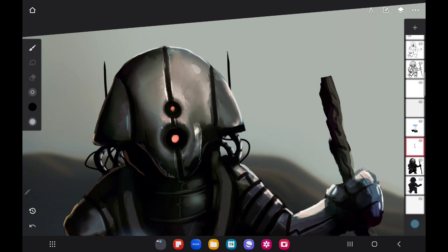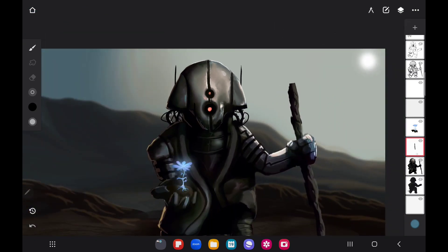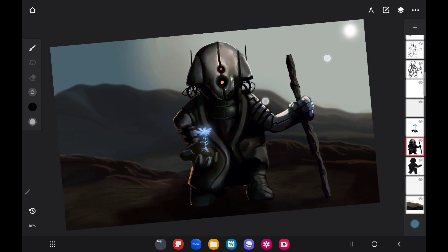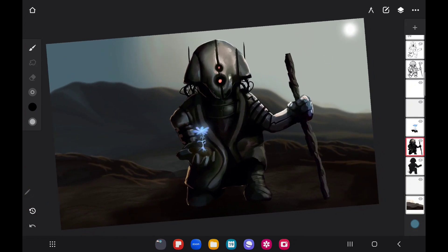Trying to make that stand out just a little bit more — not too much, very subtle little things sometimes. Just having little things that you can see but may not notice right away, like that little dark shadow we just put in right there.